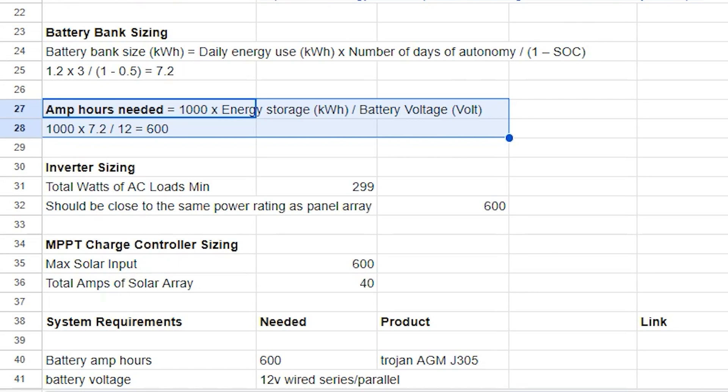When building your battery bank, you can connect your batteries in series, which increases the voltage, in parallel, which increases the amp-hour capacity, or by combining them in series-parallel, which increases both the voltage and amp-hour capacity.